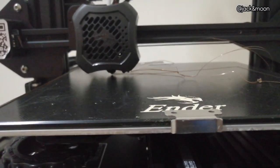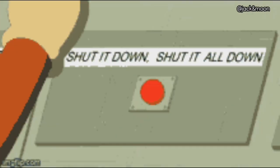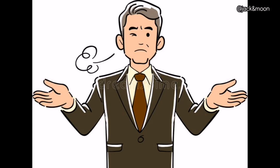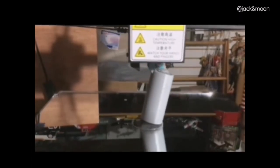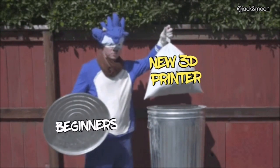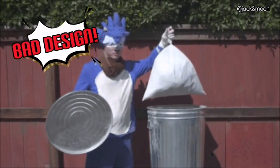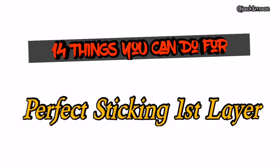Even as decent users, sometimes we will still have to stop minutes after printing just because the stubborn filament does not want to stick onto the heat bed. Thus, it is no surprise that most of them, especially beginners, suffer from this problem severely. We've also seen some of them just decide to trash away their newly bought printers, blaming their bad and useless designs. So in this video, we are going to show you some of the solutions you might use to make sure that the first layer sticks well to the heat bed and stop you from throwing away your innocent printer.